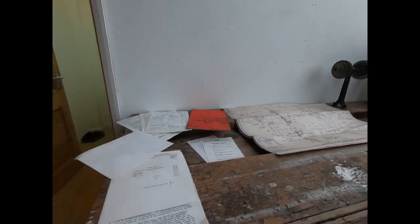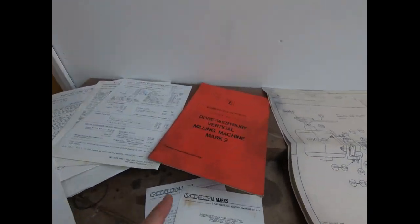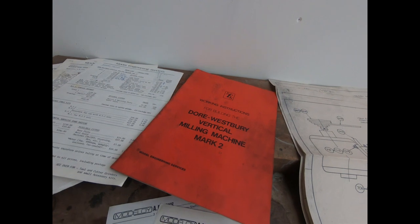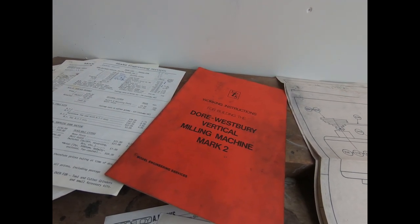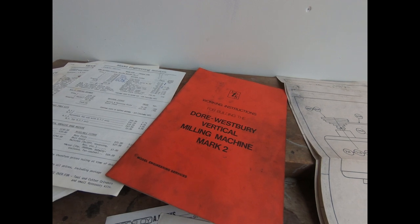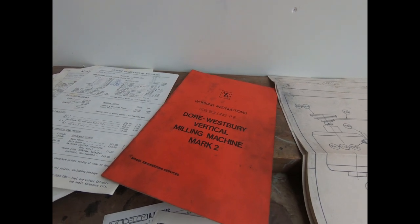It's not set up so please don't expect to see any machining - it's just a walk through what I purchased. This was owned by a gentleman in the southwest of England who sadly died, and this was being sold off as part of his estate.